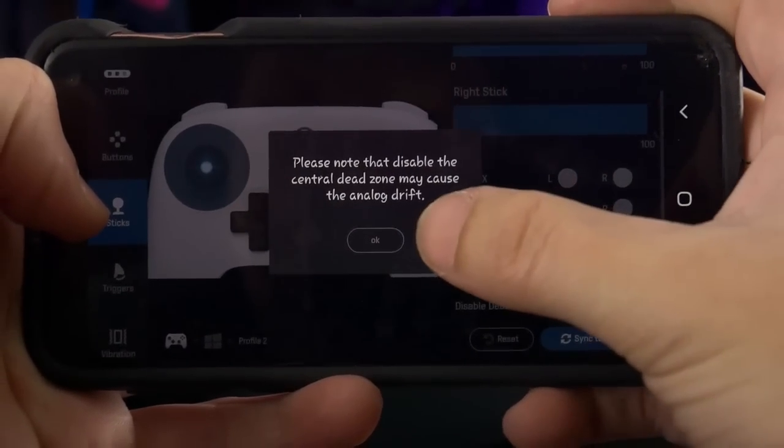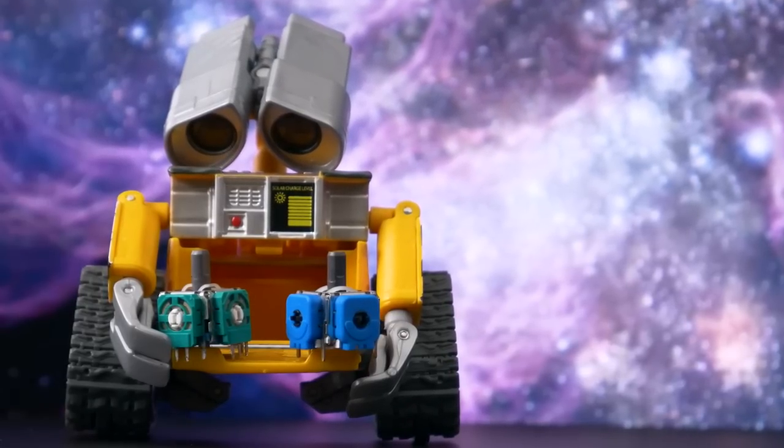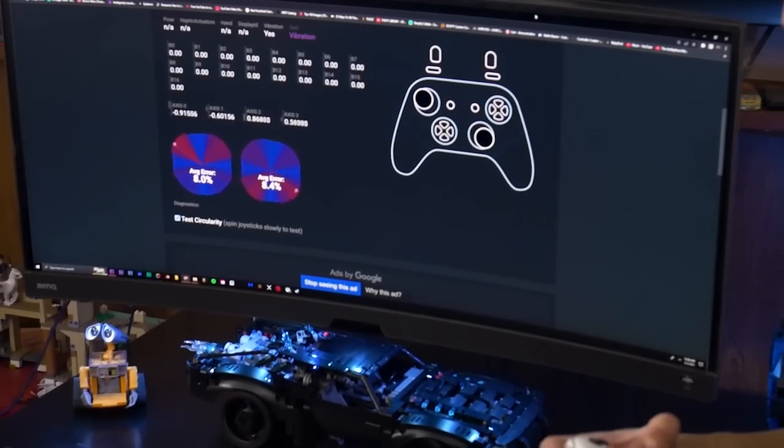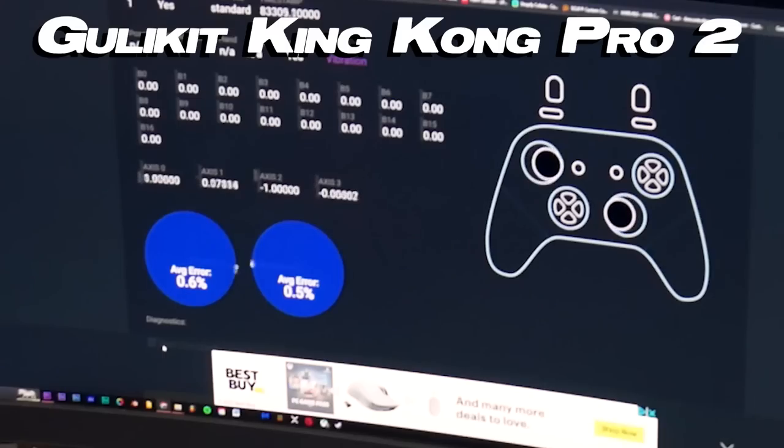The option to completely remove the thumbstick dead zone, as far as I know, is only available on Gullkit's thumbsticks — and 8BitDo also got that no-dead-zone feature in their software. In a circularity test using the Gamepad Tester website, the Ultimate averaged an error rate of around 9% on both sticks, which is similar to normal stock controller thumbsticks. Since its error rate is no larger than a normal controller's, I'll give it a pass. The thumbsticks feel like any other average controller thumbstick in hand, though they don't feel like the King Kong Pro 2 thumbsticks.